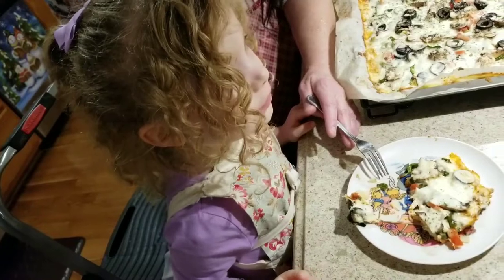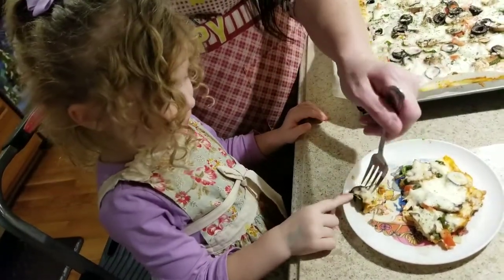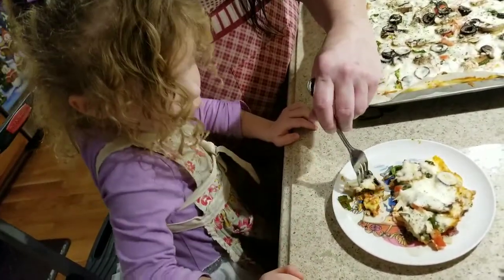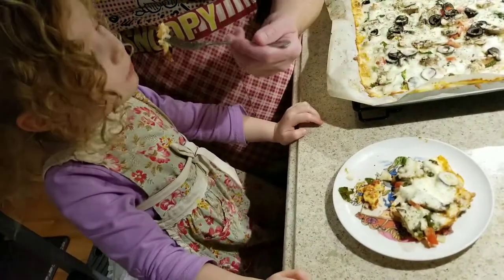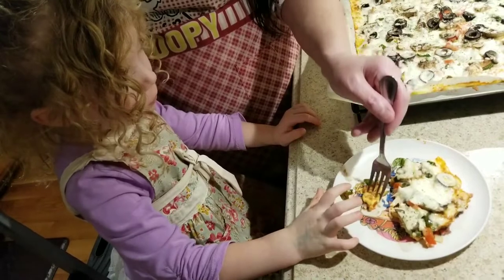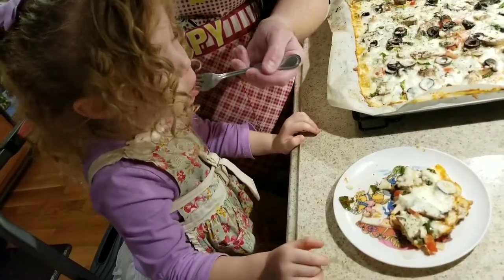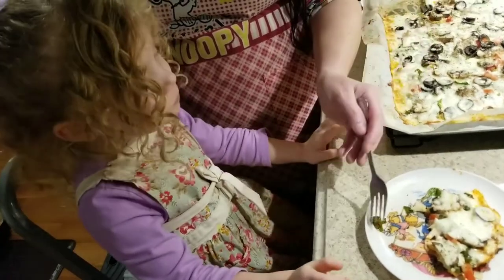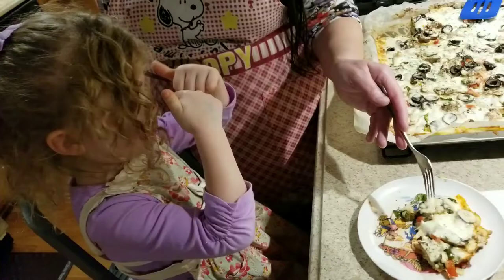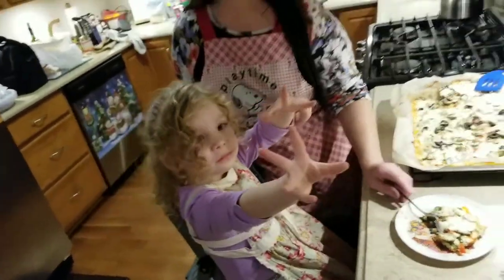Cauliflower crust keto vegetarian pizza! And over here to freeze, a sausage, cheese, and mushroom fathead pizza. It's hot, so we cut it up a little bit for her. What's your verdict? Good! It's good? You like it? I like this. That's your black olives you love. This is the cauliflower crust — is it good? Two thumbs up from a four-year-old!